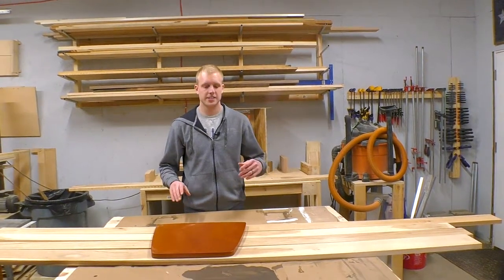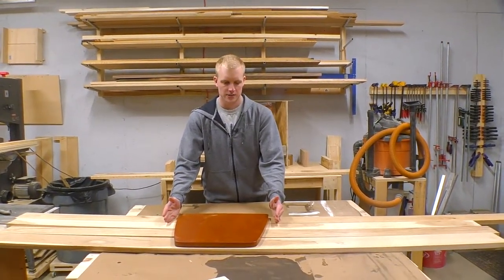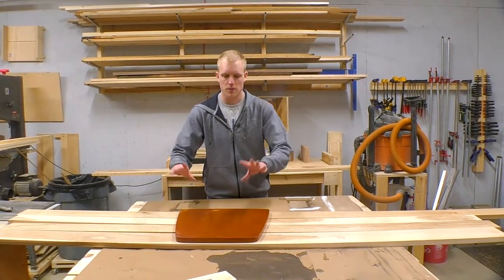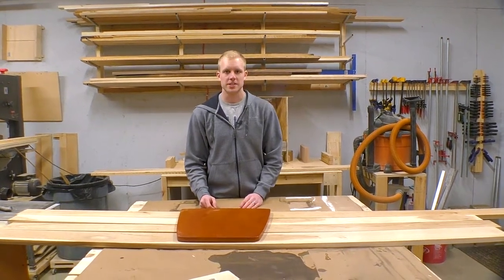The next step is to cut these pieces to about 18 inches long so we can go ahead and glue them up as panels. Then we'll cut out the final shape, get them flat, sand them smooth, finish them, and we'll be done.